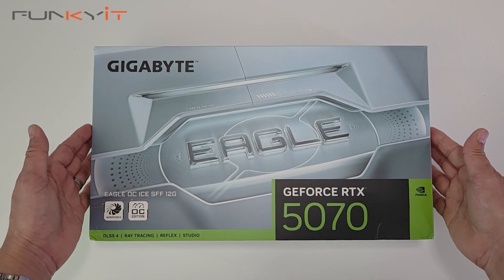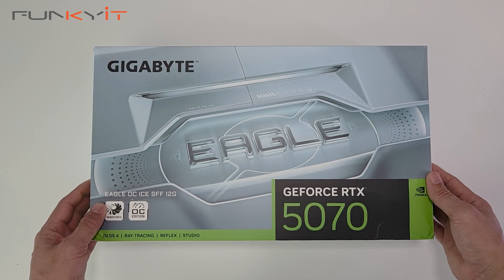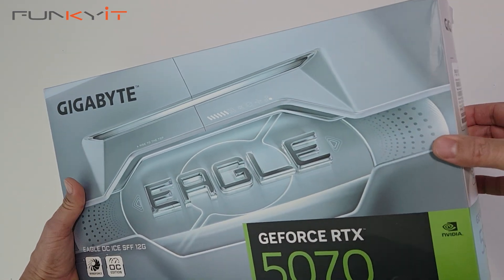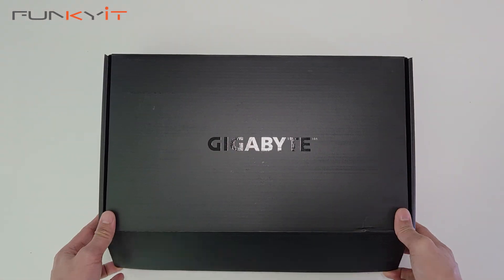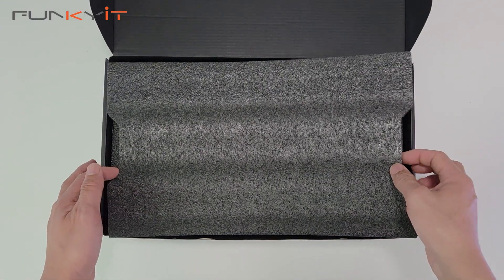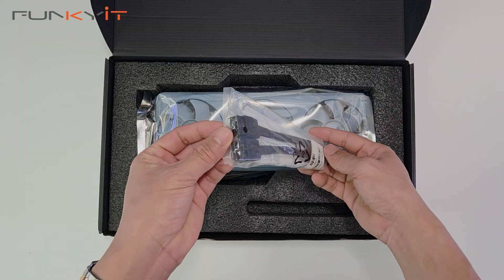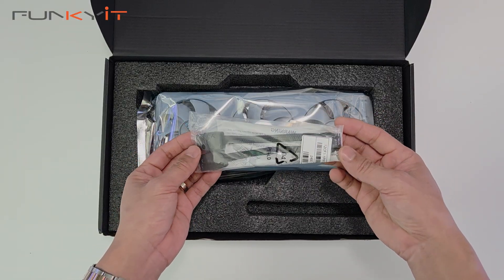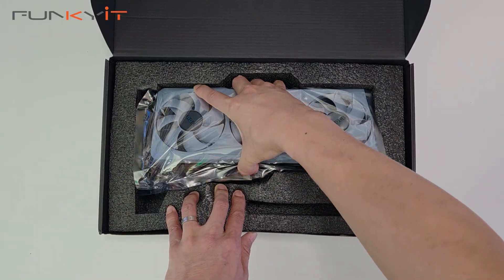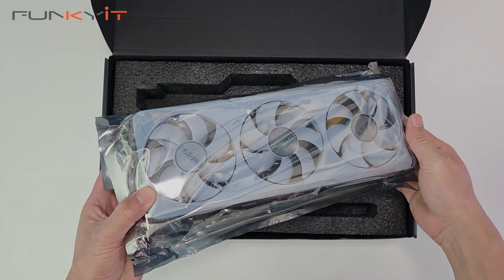Alright, let's do a quick unboxing of the Gigabyte GeForce RTX 5070 Eagle OC Ice SFF 12 gigabyte graphics card. Inside the box we have a quick installation guide, a dual 8-pin to 1x 16-pin PCIe 5 power adapter, and the graphics card itself.